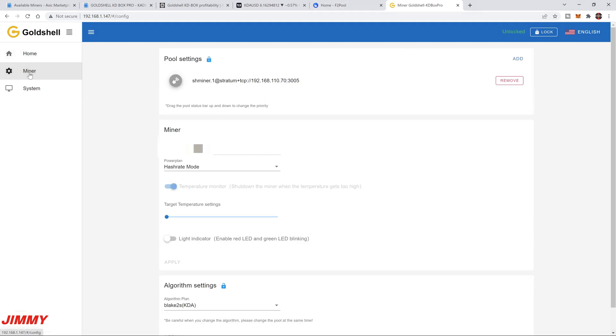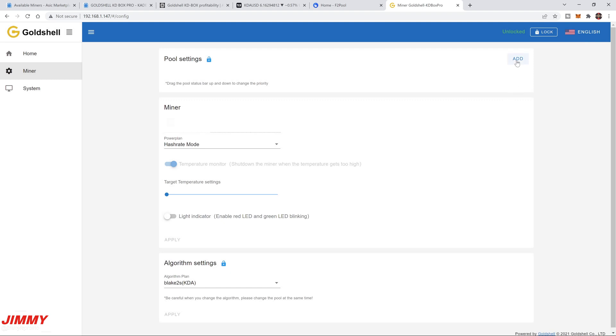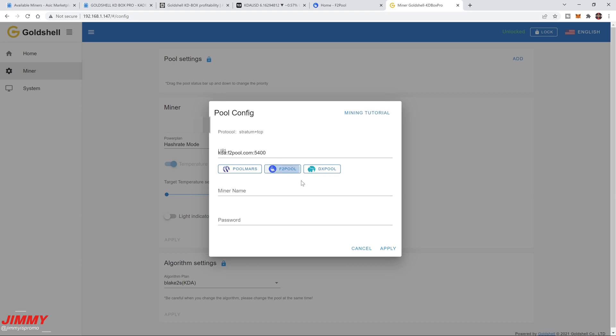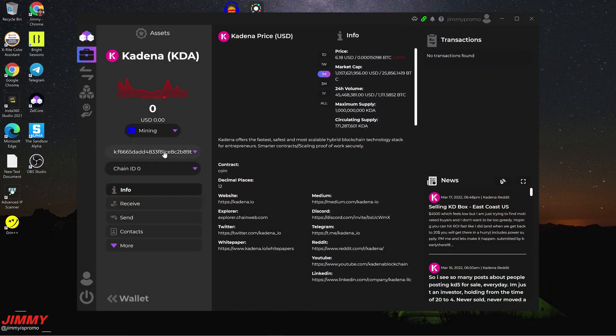Now that it's unlocked, head over into Miner. You'll see a random pool setting — it's grayed out, meaning it's not connected to a pool. Hit Remove, then hit Add. Goldshell pre-loads some pool options including Pool Mars, F2Pool, and DX Pool. We're going with F2Pool. Check that the URL is correct. In the miner name field, enter your wallet address followed by something like 0.001 or 0.004 depending on how many miners you have.